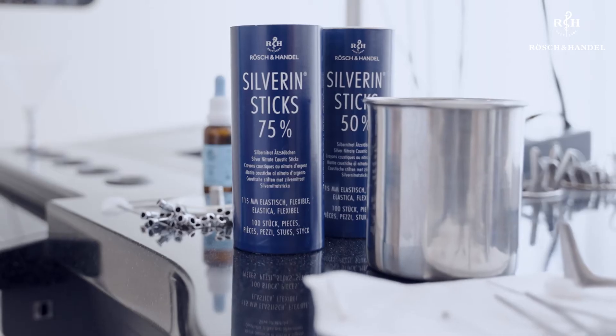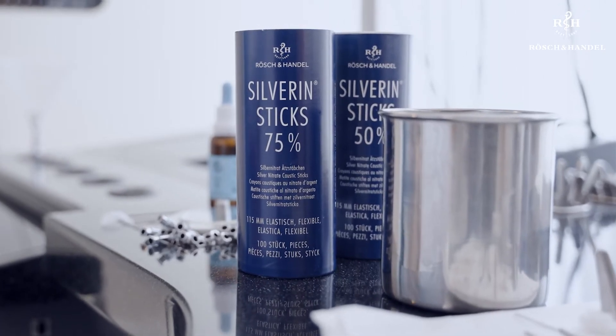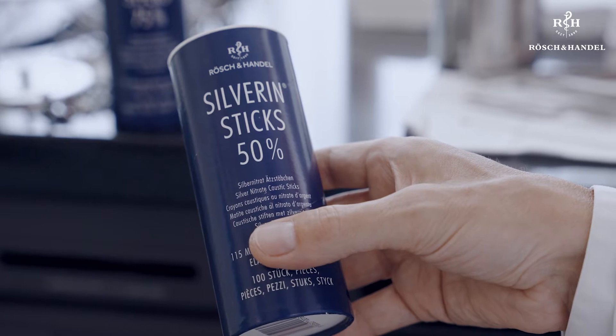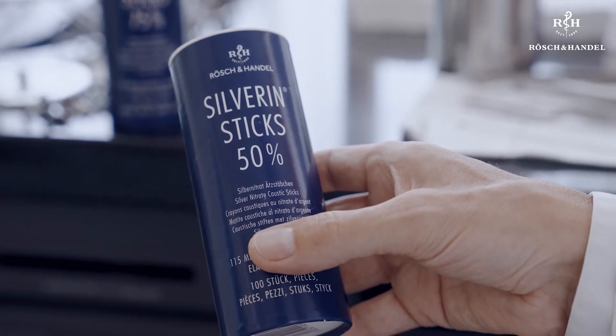In such cases, Silverin silver nitrate sticks are an ideal treatment option. These caustic sticks are very simple to use and complications are unlikely if certain basic rules are followed. Always only treat one side at a time and wait four weeks before starting with the second nostril. With children, only the 50% Silverin sticks should be used. For adults, the 75% sticks are more suitable.